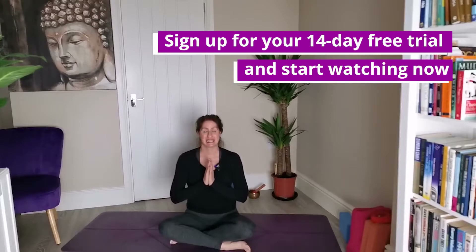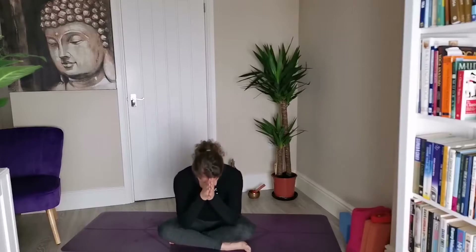Bring the hands together at the heart, exhale. Exhale and bring the thumbs to the third eye, exhale. Bow the head and take a gentle bow.